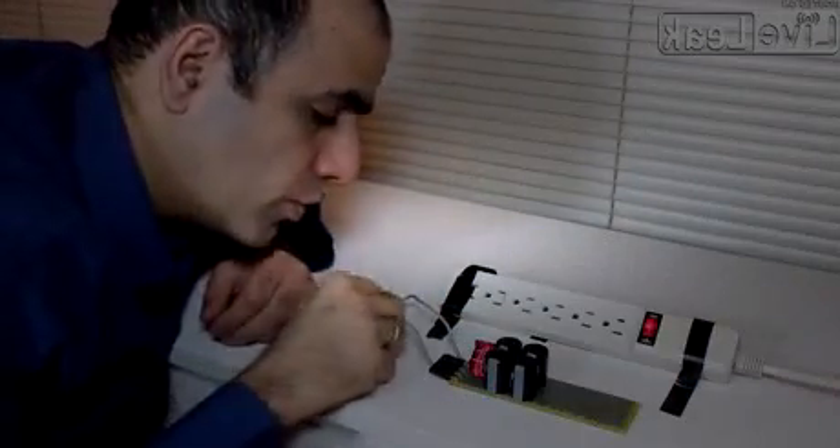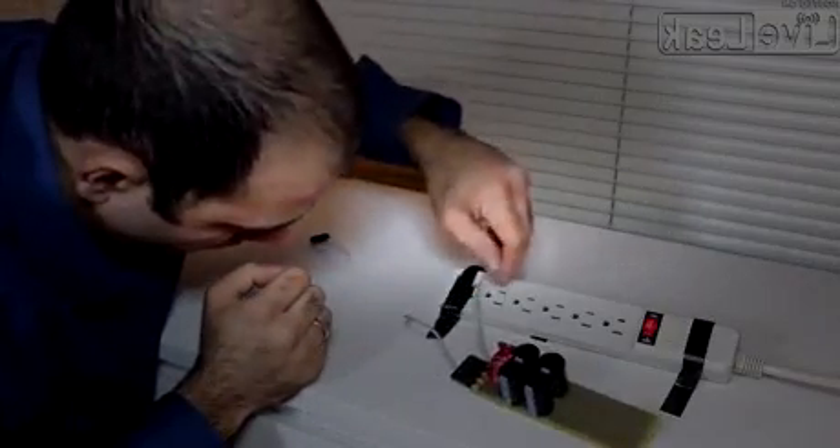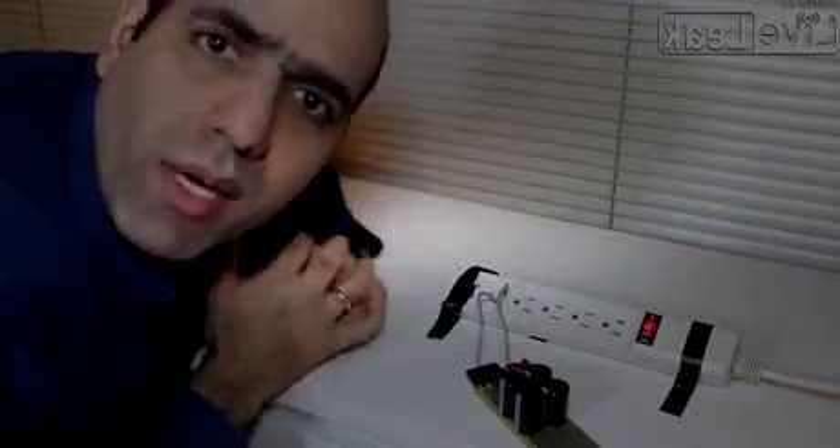Now let's plug it in. I have some loose wires connected to my circuit which I'll stick into the power plug. As you can clearly see, I have no regards for safety. Don't be like that.